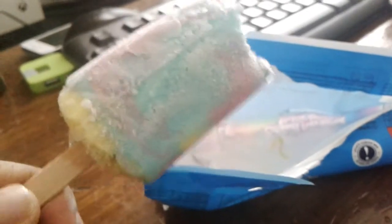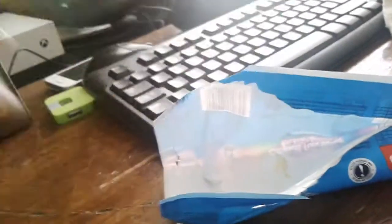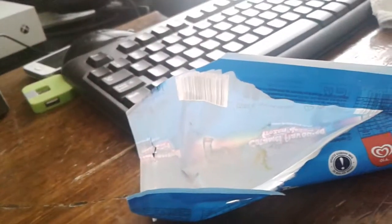Very chewy too. Normally other ice creams won't be so chewy like this. You take a bite and you can instantly break it up because it's just iced cream. But this is very chewy — they possibly did something to it to make it so chewy.